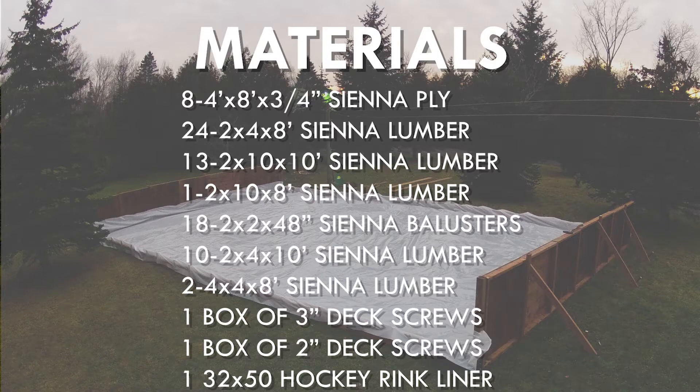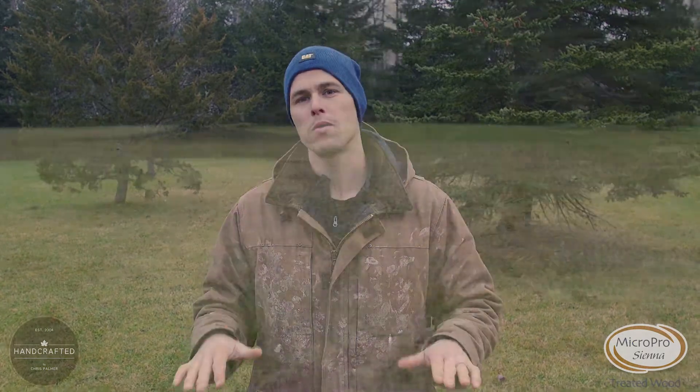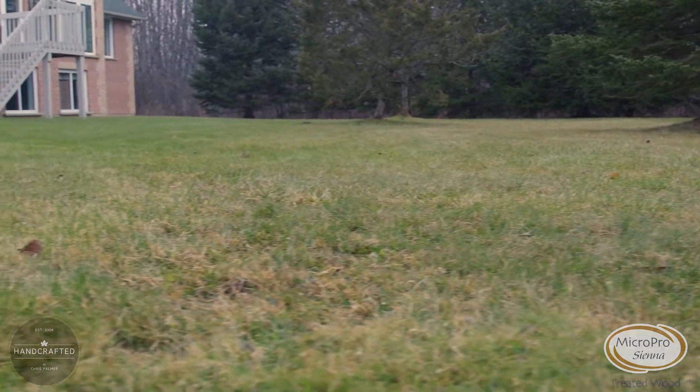Here are the materials you'll need. First things first, let's get a nice level patch in our backyard. Find something that doesn't have too much of a grade slope to it, so that way when you fill it up you have a nice level rink.